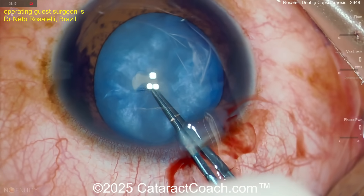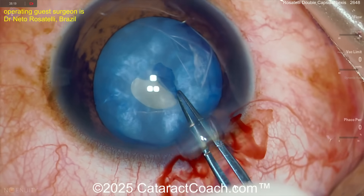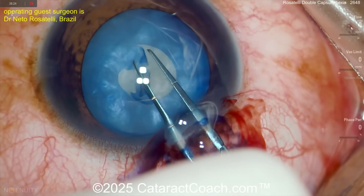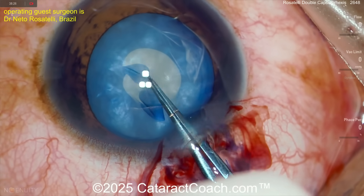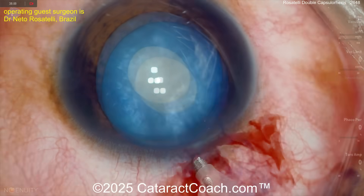Maybe a little bit of milk, but starting off with just a first small baby rhexis. Why? Because the rhexis has no edges that are going to run out, and from this we can decompress the bag. Completing that baby rhexis — there's the first rhexis.